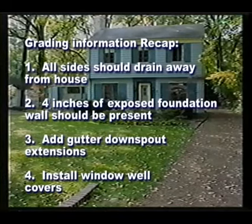Grading recap: number one, all sides should drain away from the house; number two, four inches of exposed foundation wall are recommended; number three, recommend adding downspout extensions; number four, recommend installing window well covers.